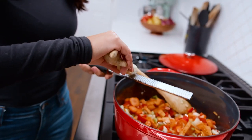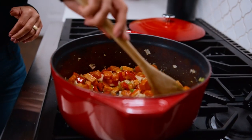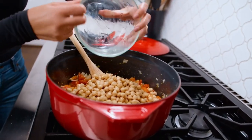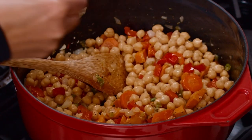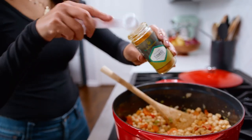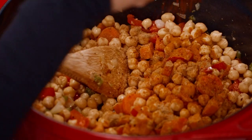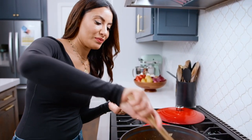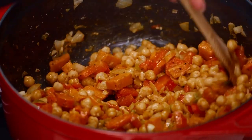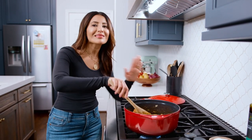Now we're gonna grate some ginger, about one tablespoon or so. We're gonna go in with the garlic and the chickpeas. And now my spices — cumin, turmeric, maybe three-quarter teaspoon or so. And I am using a dash of Aleppo, but you can use red pepper flakes — either way will work. There's a thing about blooming your spices — the spices release their aromas. So we're letting the spices do their magic and release their aromas. It smells like heaven in my kitchen right now.